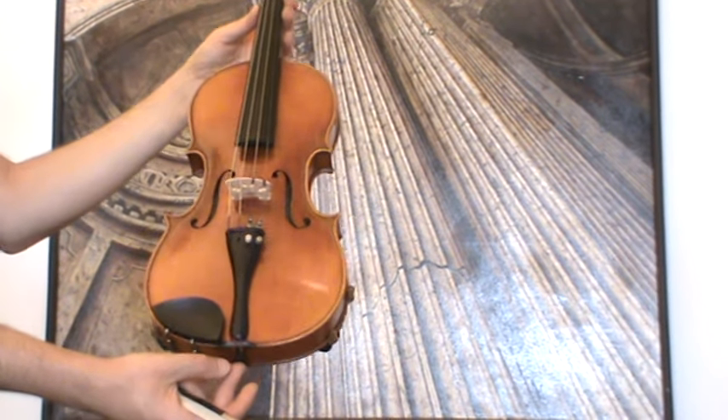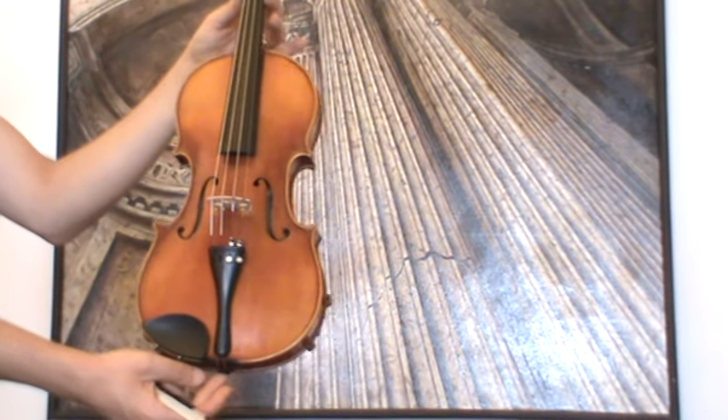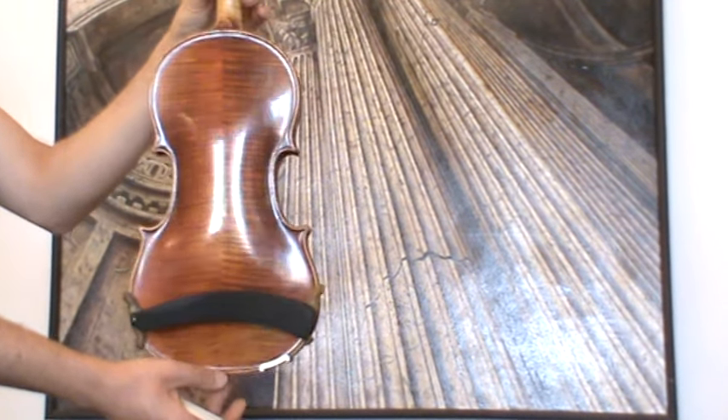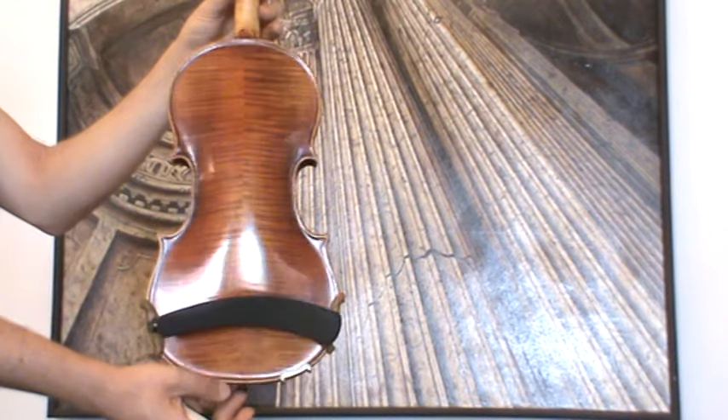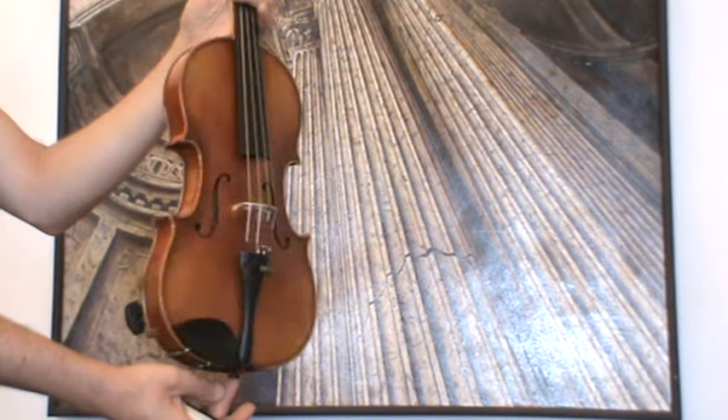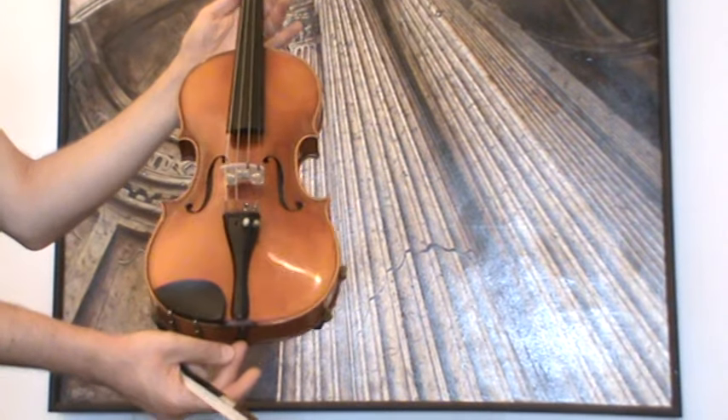Final German Stradivarius violin from around the 1950s. The violin shows a nicely flamed two-piece maple back, ribs and neck from the same wood, and a finely-grained spruce front.